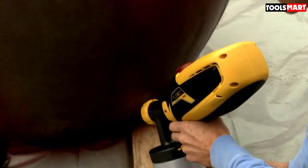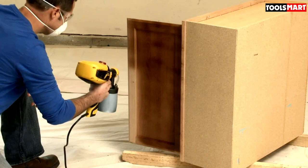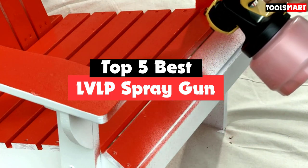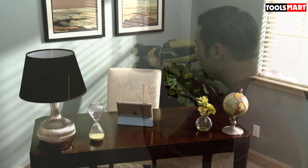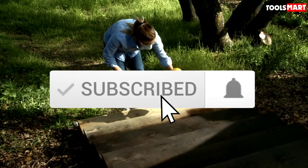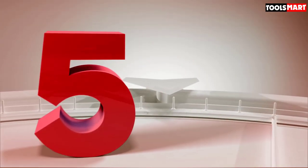Are you looking for the best LVLP spray gun in your budget? In today's video we break down the top 5 best LVLP spray guns available on the market. This list is based on price, quality, durability, and more. Check out the description below for more information, and make sure you subscribe for more reviews.